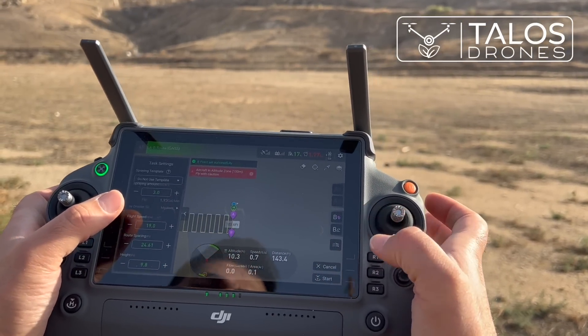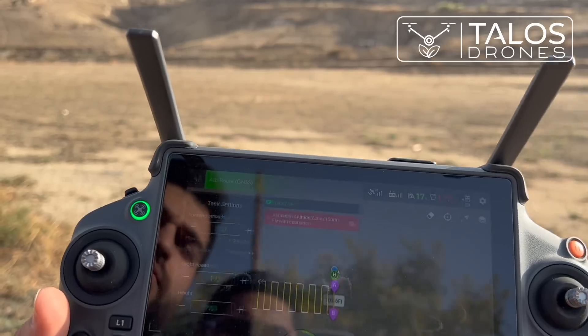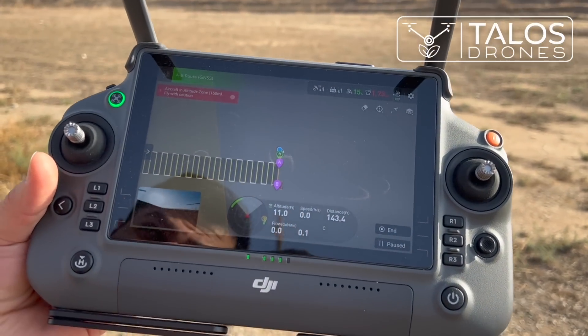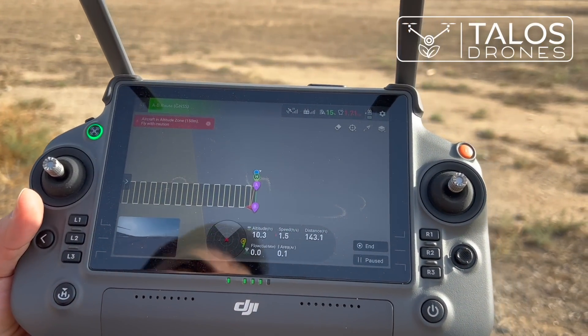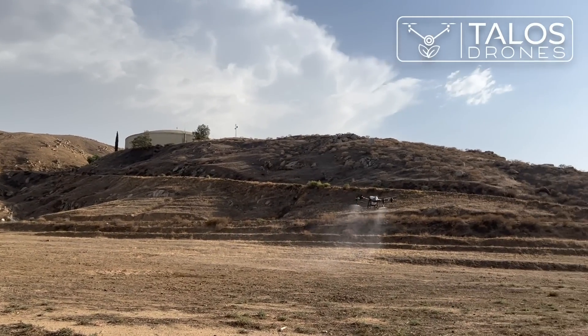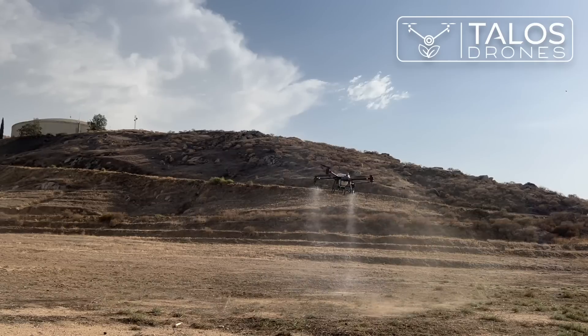We press Start and slide to confirm. This drone, unlike previous models, does not go forward and backward to spray. It goes forward, sprays, then turns and goes forward again in one direction per pass. Now we have a battery warning because our battery has reached a low percentage.